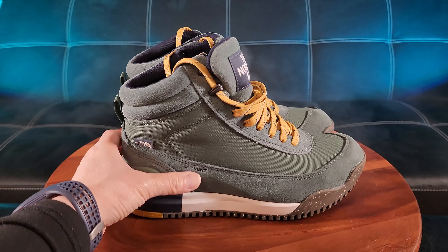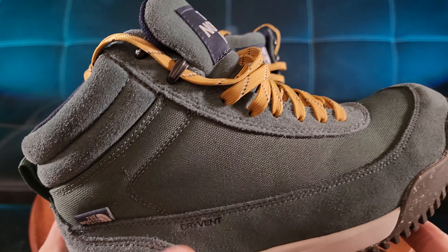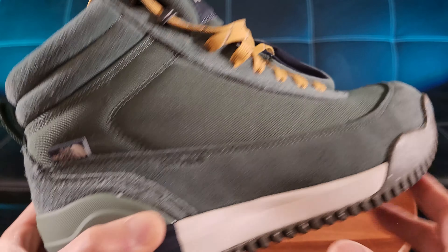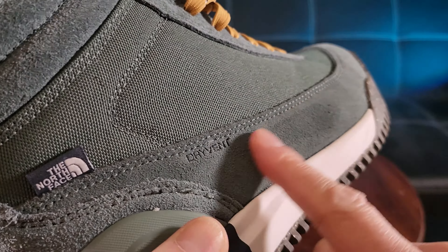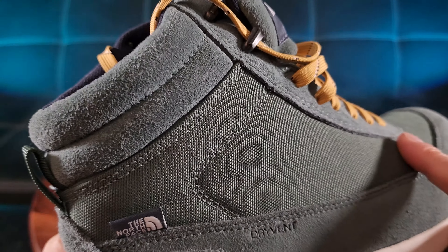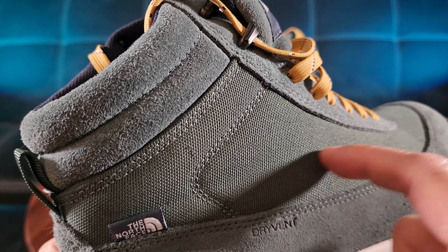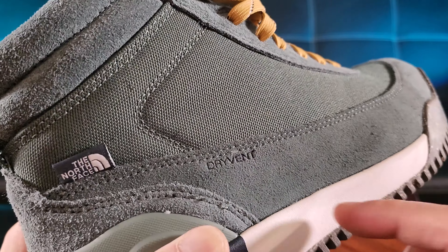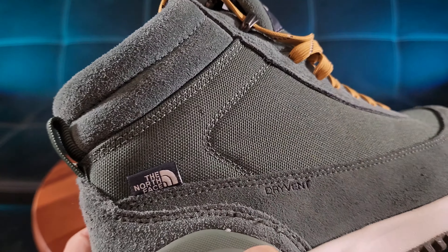So let me go ahead and step you through a long checklist of important features. It features waterproof suede — you can see how nice the suede is, see that going back and forth, admire that beauty. And along with that, you see the upper right here, which is called ballistic nylon.